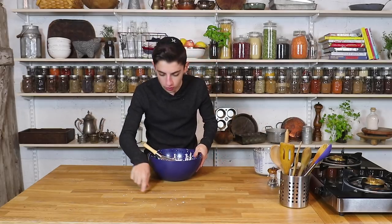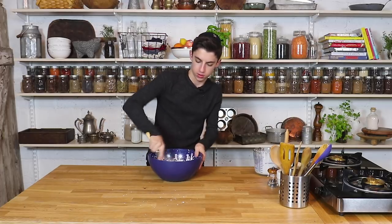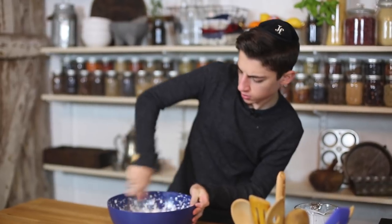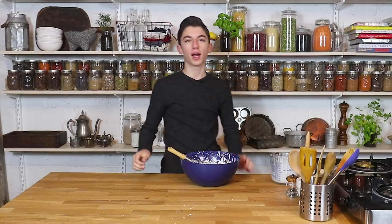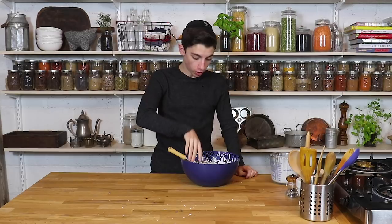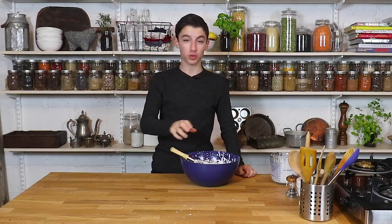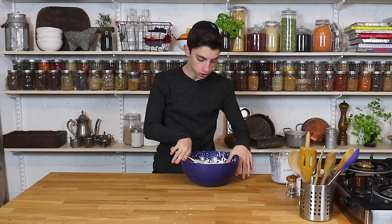I'm literally making a mess — there is heavy cream everywhere. To make butter from heavy cream, you literally just have to whip it until it becomes whipped cream and then keep whipping it, and then the butterfat separates from the buttermilk. I know it looks like I'm clueless, but I've done it many times, just never by hand. So that's the science behind it.